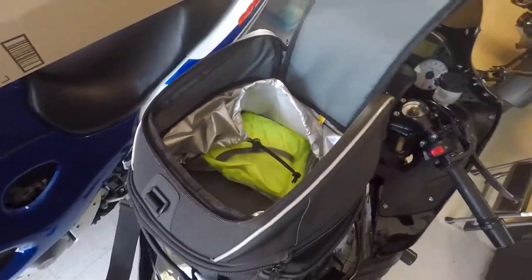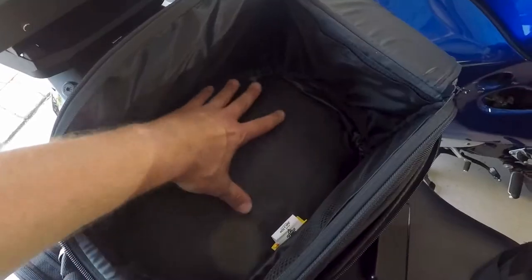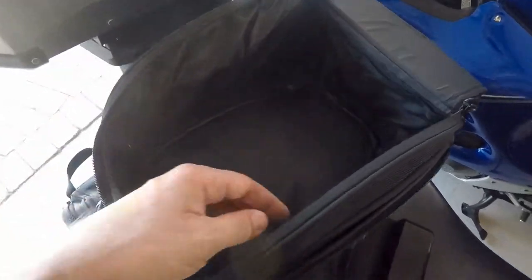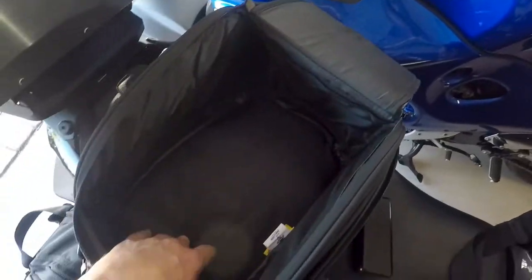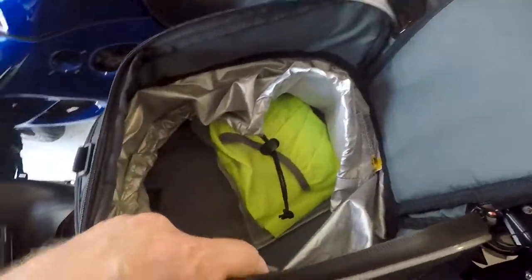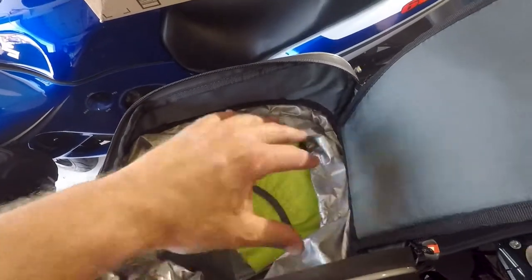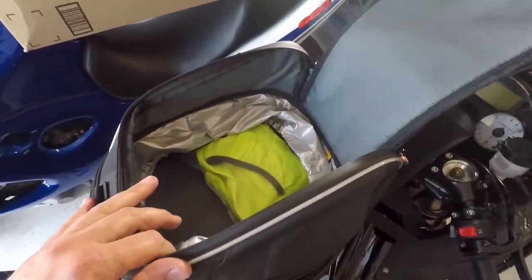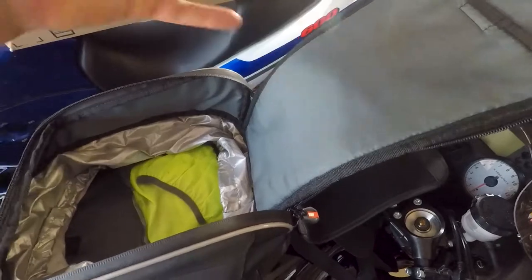Speaking of the main compartment, let me do a comparison: this $170 bag versus my $80 Nelson bag. The whole compartment is just one bulky space. My cheaper bag gives you nets with rubber, pen holders, key holders. For $170, this bag gives you nothing — no pen holder, no key holder — except for this one stupid thing. It's beyond me why they wouldn't put anything in here like a net. You could put SD cards in there or something — nothing.